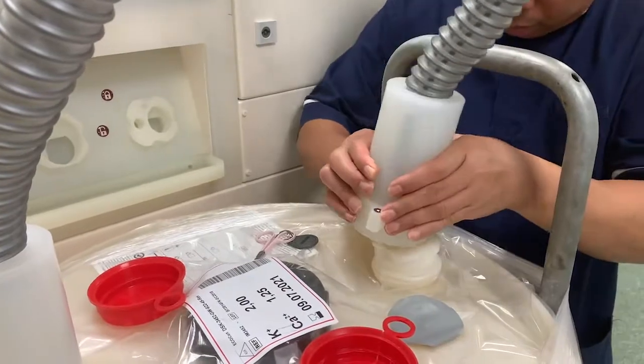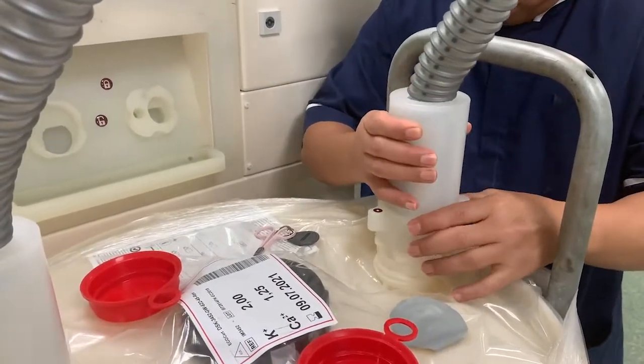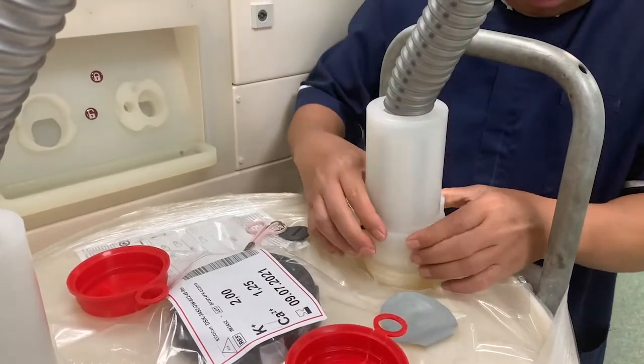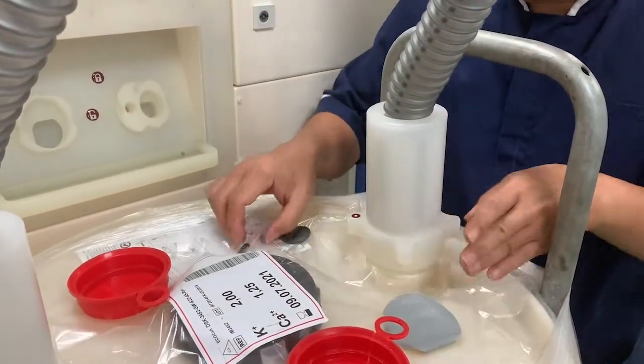Furthermore, the connection clips are specifically designed so they will only attach to the respective connection point on either side of the Ecomix cart, minimising the chances of human error.